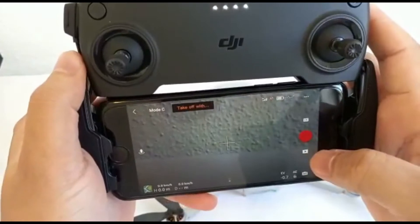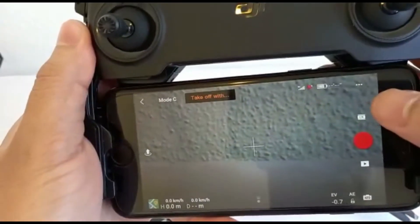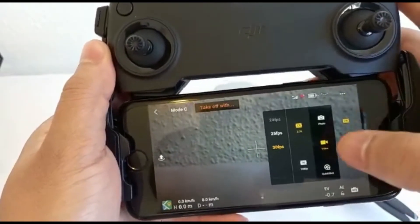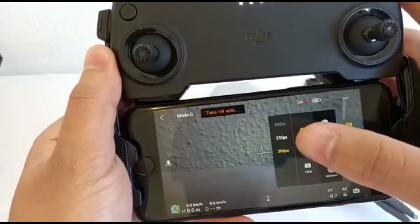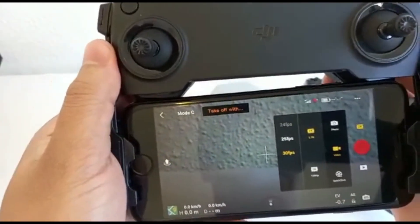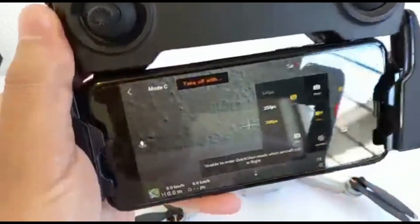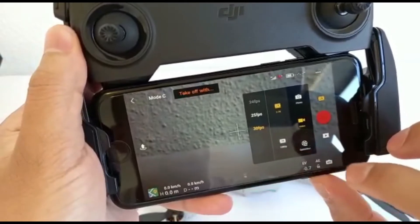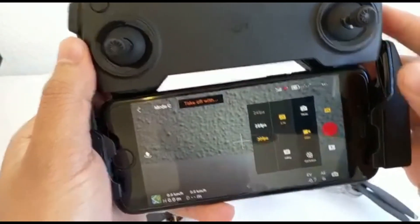Just want to show you some settings. Mine is already set up for 2.7K. If I click on that you'll see there's quick shots, normal photo, you can take 1080p, and you can change the settings for 24, 25, or 30 frames per second. If you click on quick shot it says unable to enter quick shot with the aircraft not in flight, so let's go outside and do that.